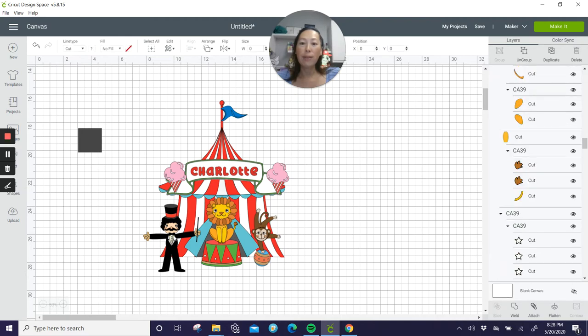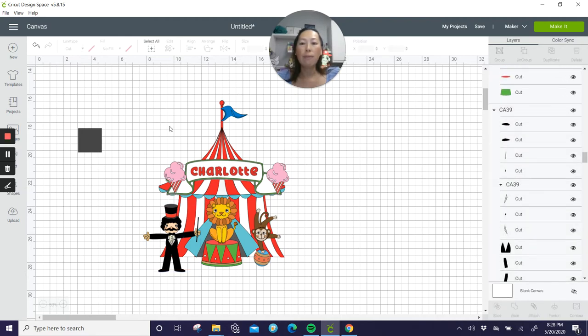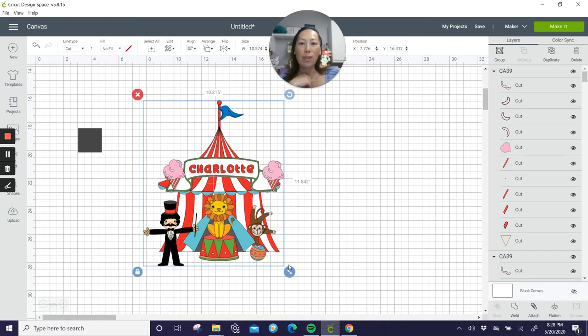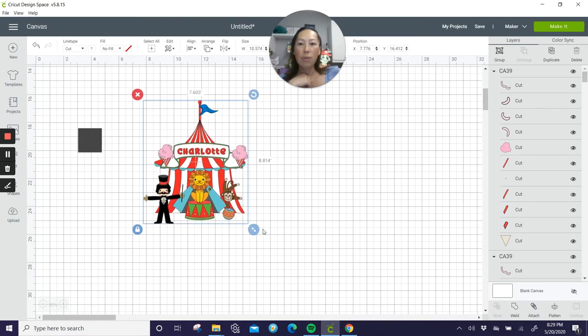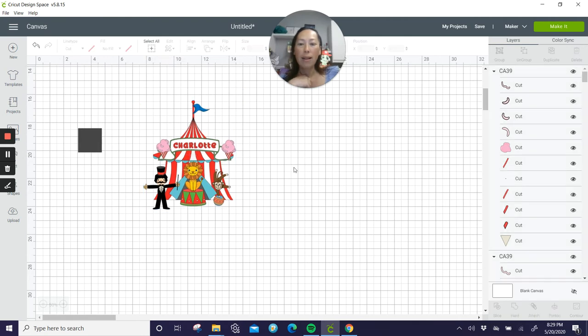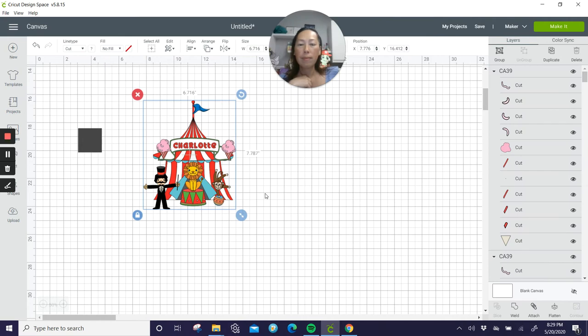Alright, let's size this thing. With print and cut, if you're going to do a background print and cut, the most it can be is 9.25 by 6.75 inches. So let's reduce it to 9.25 by 6.75 — it's going to look something like that. That's not a bad size — it just looks small because I'm at 50% zoom. Let me make it bigger. Okay, so with that being said I think that looks pretty good.